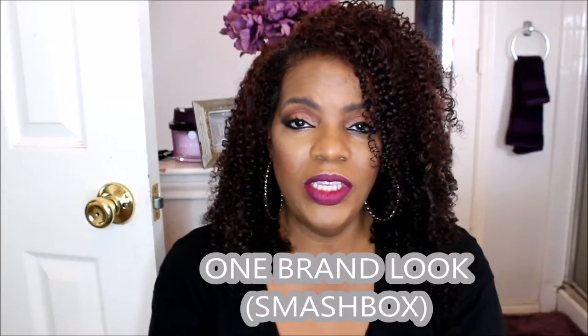Hey everybody, Beauty Holly here with another video. This is my one-brand look using Smashbox — though I did use a couple of other things. I used NYX gel as an eyeliner, Milani for my brows, Black Radiance to set my concealer, and CoverGirl Ebony and Ebony Bronze to contour. The lipstick, foundation, powder, eyeshadow, blush, and highlight are all from Smashbox.